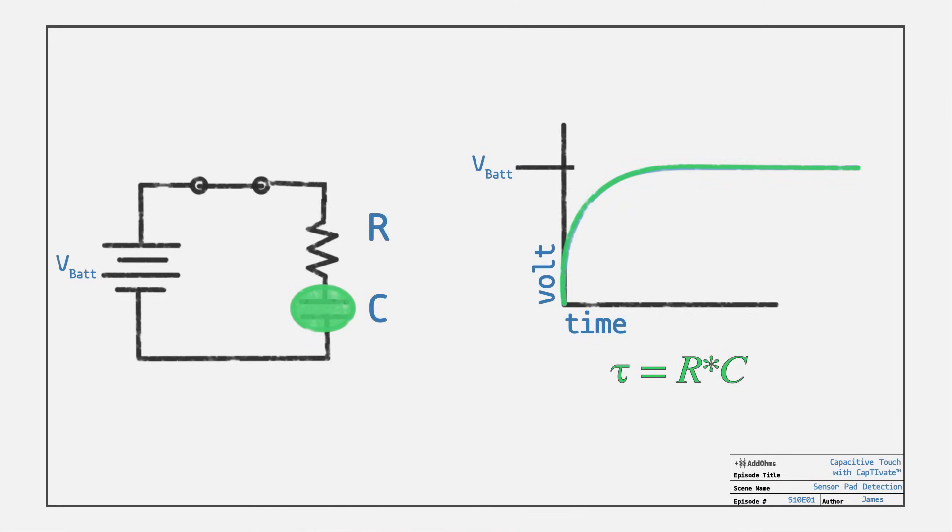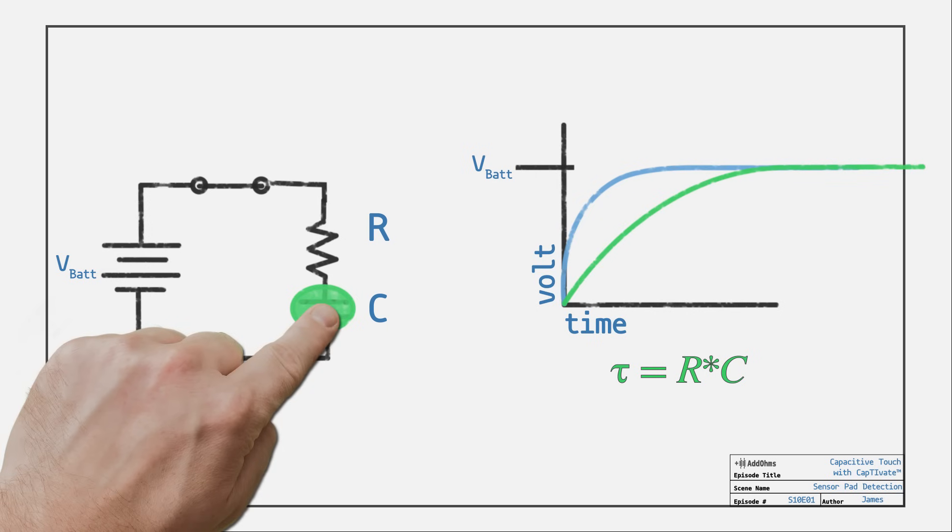The sensor pad is our capacitor in this circuit. When something conductive, like a finger, gets close to it, the capacitance changes. Here's an example of how to measure the capacitance change with a microcontroller.